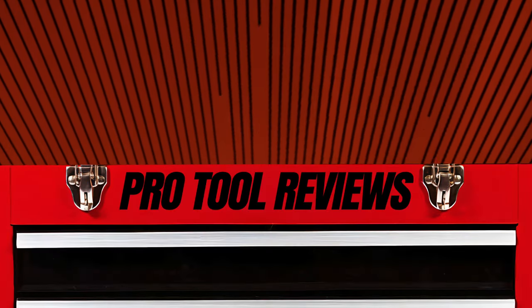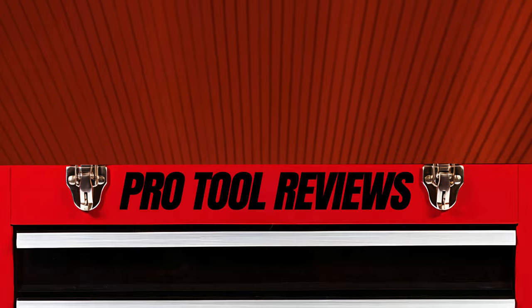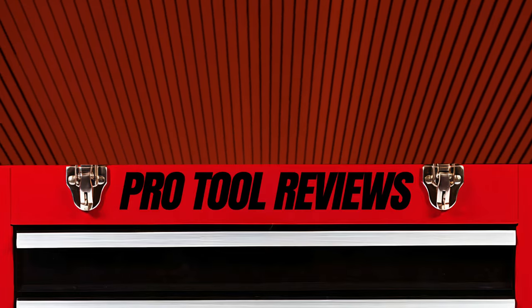Do you have any questions about Hart's new riding mower? Leave those down in the comments below, and while you're at it, let us know what tools you'd like to see us review next. Don't forget to like this video and hit that subscribe button, and thanks for watching.